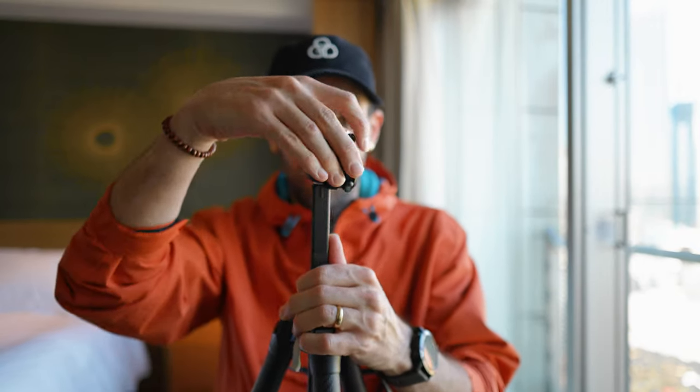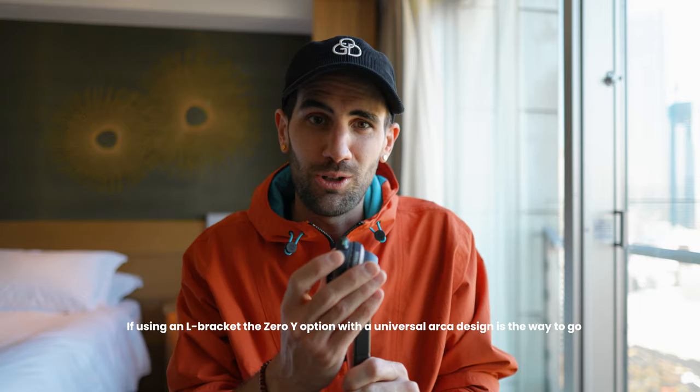One benefit I found is that when you flip it into vertical mode, it has two directions you can go — most tripods only have one, which can be fiddly. Having two directions is really handy when adjusting the angle. That said, I usually prefer using an L bracket for portrait orientation. The Peak Design is also known to be fiddly in portrait mode, and while this one is easier, I'd still recommend an L bracket if you shoot portrait a lot.